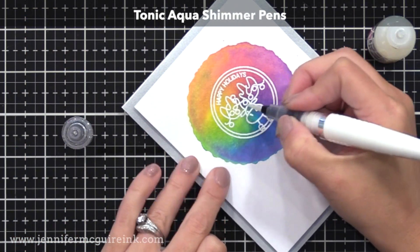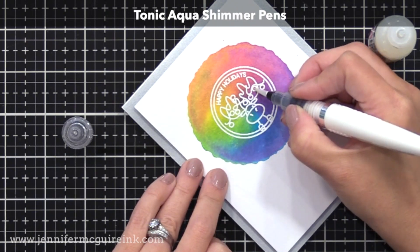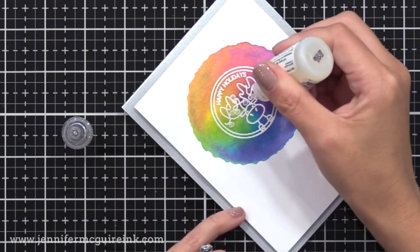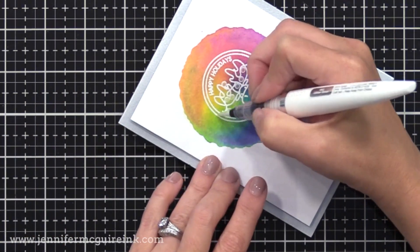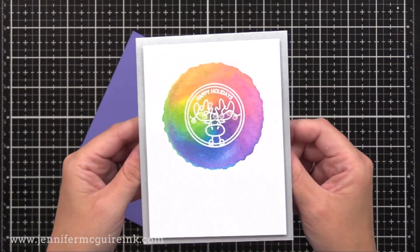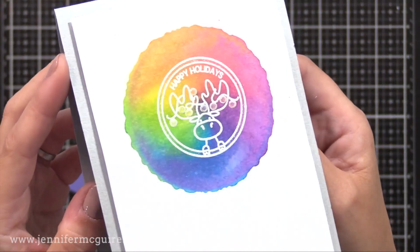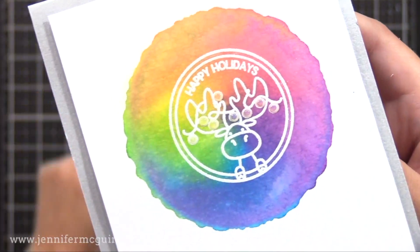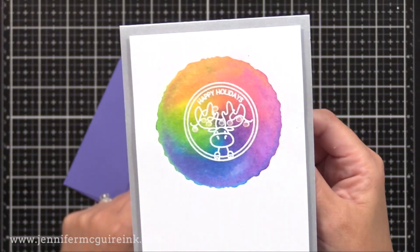I trimmed that down and added it to a Gina K silver metallic note card — four and a quarter by five and a half. I added shimmer pen to the little lights on the image and then a dot of glossy accents. A little shimmer and shine makes a big difference on a simple card like this. You can do this technique using an acrylic block with any water-based markers or inks to create blocks of color — check out that video I did for lots of examples.